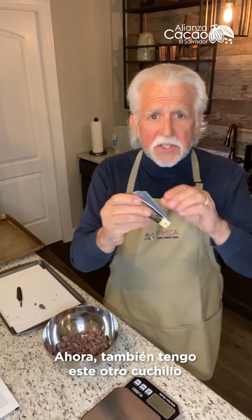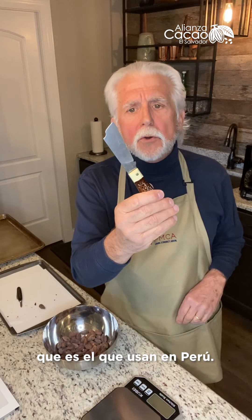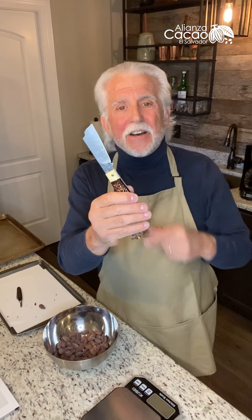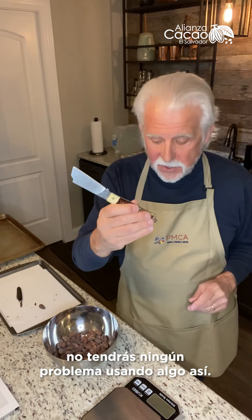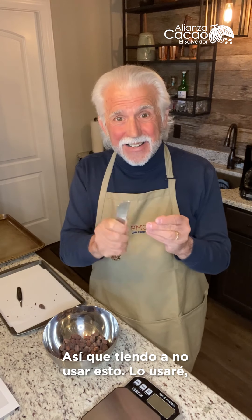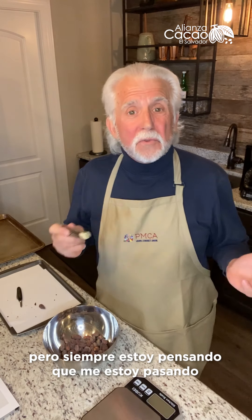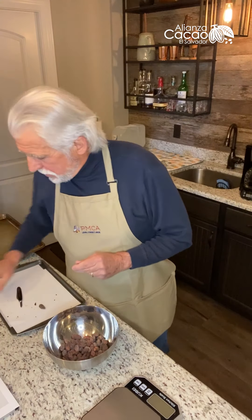I got this knife in Peru — this is the standard knife they use there. Notice it's a lot bigger and there are no serrations. If you're good there's no problem with using something like this; however, I don't feel like I have good control. I'm always worried about cutting my hand with this, so I tend not to use it.